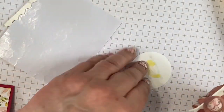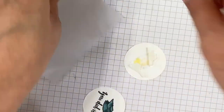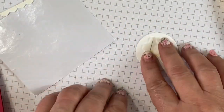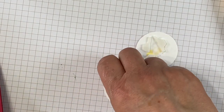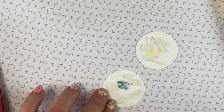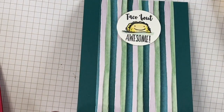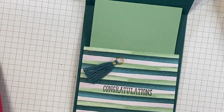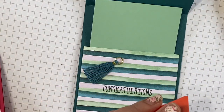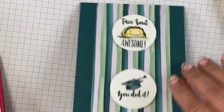You can use either a punch or one of your circle dies to cut out your stamped images. My Stampin' Dimensionals are almost gone — don't forget to use the edges of your Stampin' Dimensionals, use every last bit. Stretch those craft room dollars! Place these on the front of your card. Now about that gift card: the easiest way to attach it is just use a couple of glue dots. Ta-da!